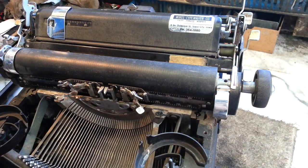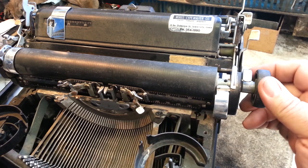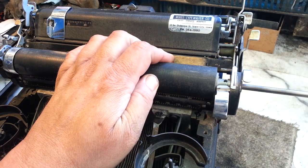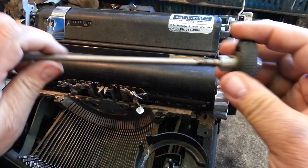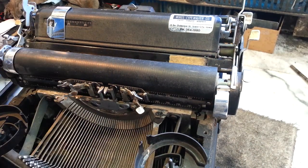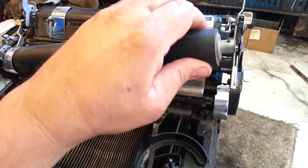Take them all the way out — they won't get in the way then. So if everything is good, this shaft should just pull right on out. There we go, just like that. Go ahead and leave that knob to secure it on the shaft — gives you something to grab.